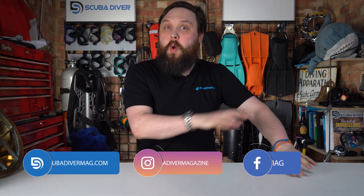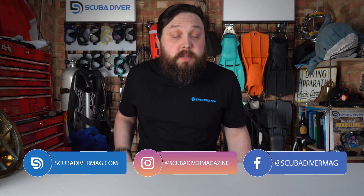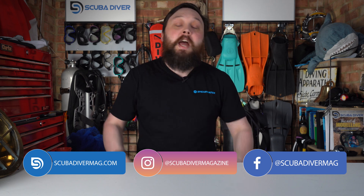Hi all of you awesome scuba divers out there. Welcome to the Scuba Divers Magazine channel and welcome to Ask Mark, our scuba diving Q&A. I'm Mark, former dive instructor, and I do my best to answer your scuba diving questions.